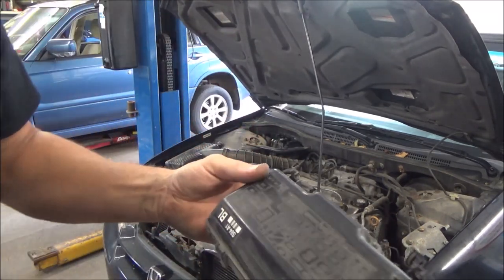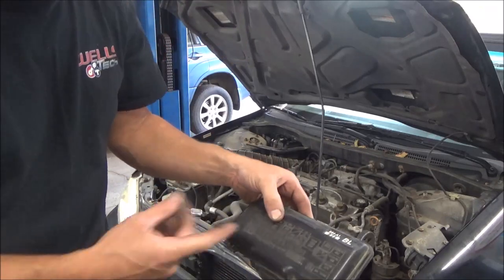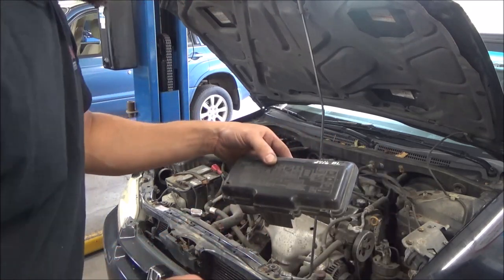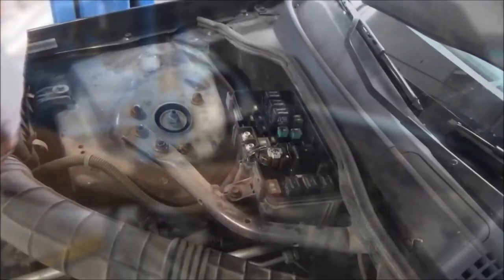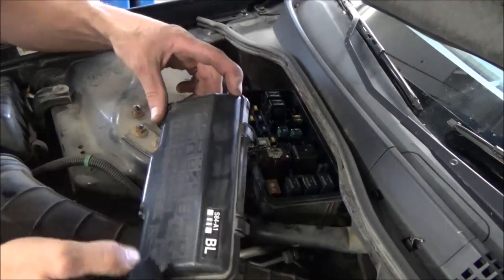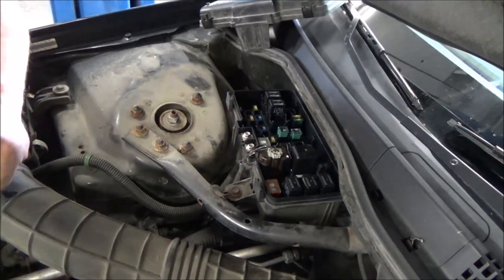So here's the under-hood fuse box. We just need to find the horn relay — it's labeled, so we'll pop that out, jump the relay, see if the horn blows, and then we'll run inside. According to our diagram, this one is our horn relay. I'm going to grab a relay jumper and hit it with a test light to see if the horn blows.